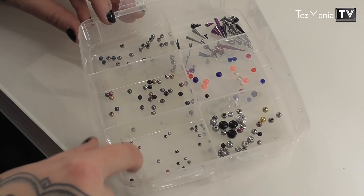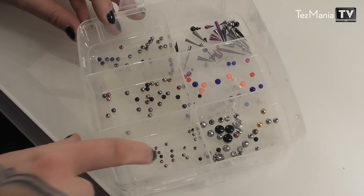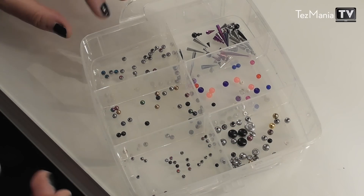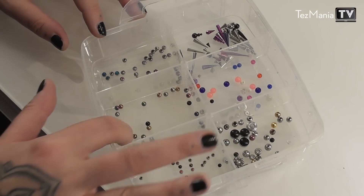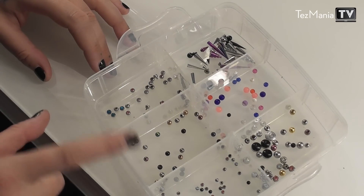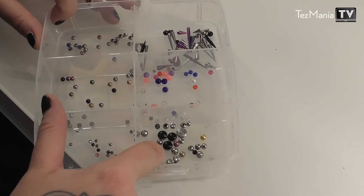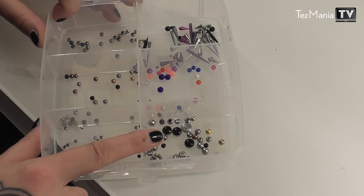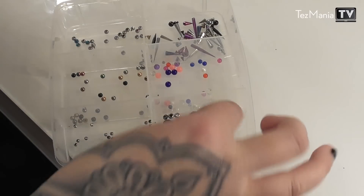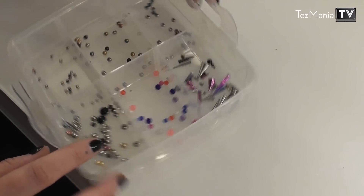Moving on to the final layer, which is all the attachments and balls. In here I have smaller balls — super tiny ones. I don't wear those crazy often, but it's good to have. There are solid ones and ones with little gems in them. Then we have slightly larger balls here — solid color ones and ones with gems — and these are roughly the size I generally use for my snake bites. In here we have discs and larger sizes, stuff I would wear in my medusa generally — like this little disc, which is very nice.